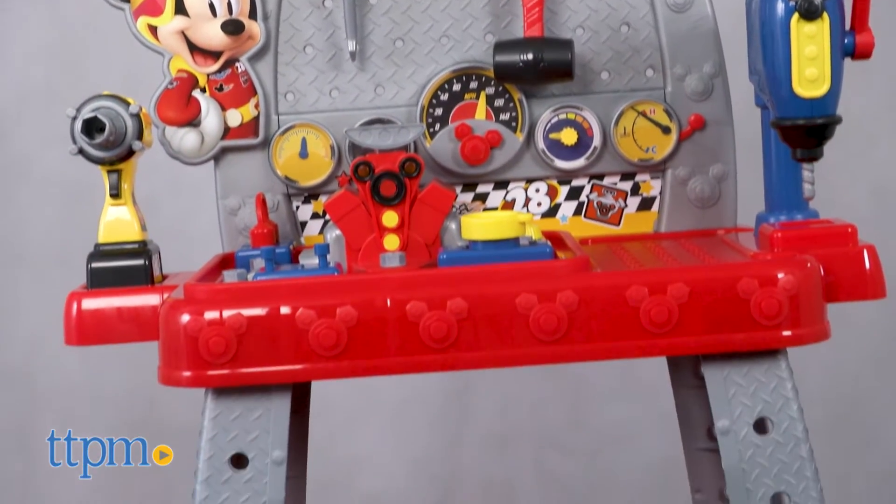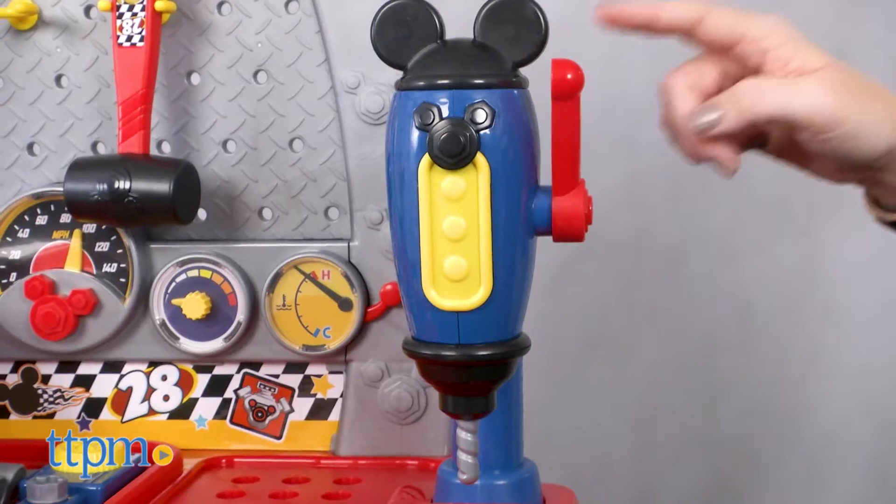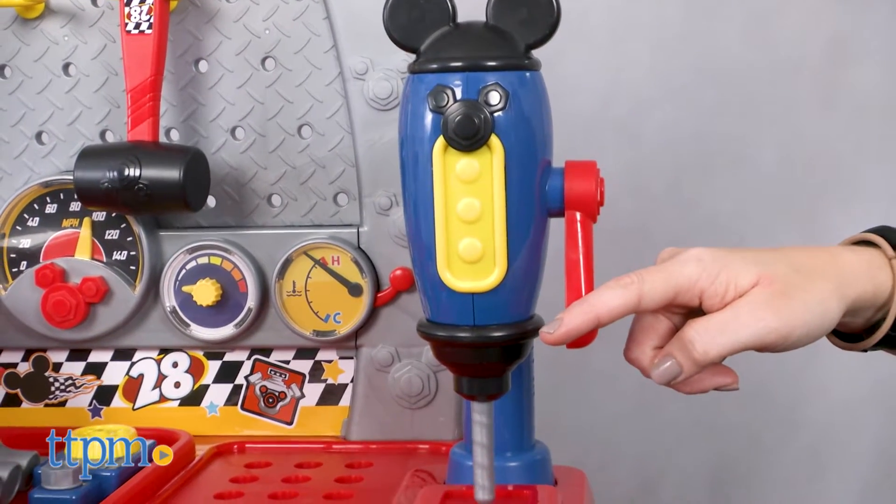This playset comes with 44 play pieces, including a drill press that really spins and plays Mickey phrases.